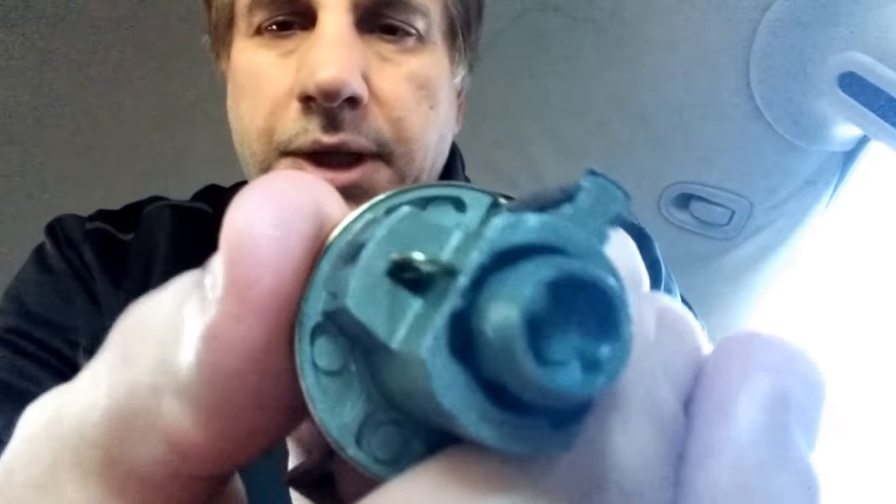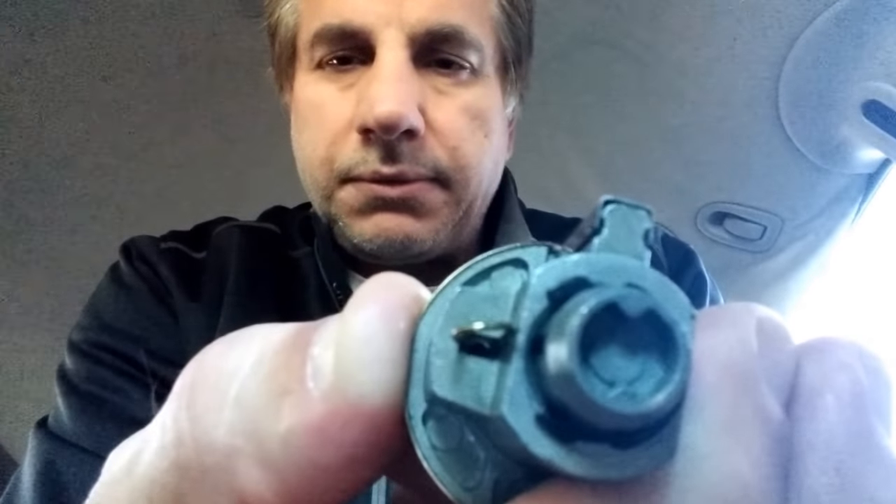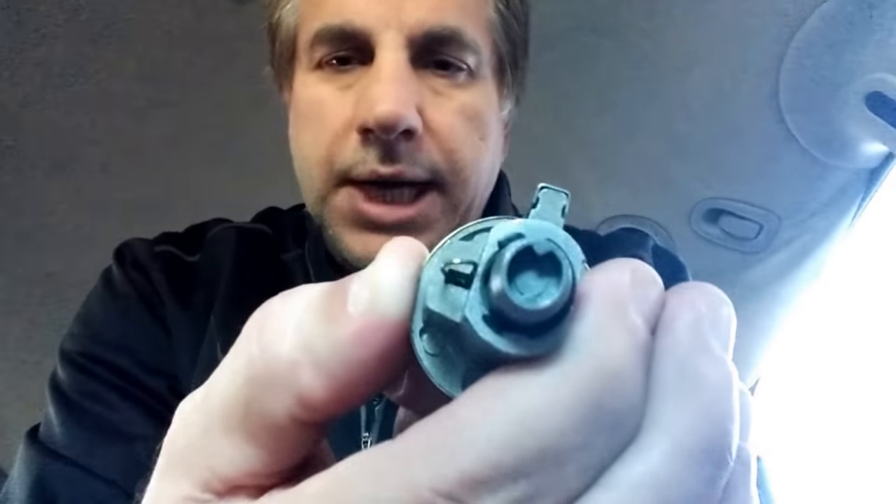So again, to remove it, you turn the control key counterclockwise, quarter turn. It pulls it back — see that snap? Snaps back. There's a spring that causes that reaction there. Pull the core out.